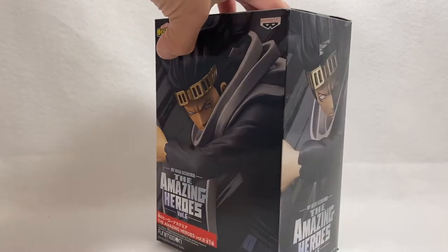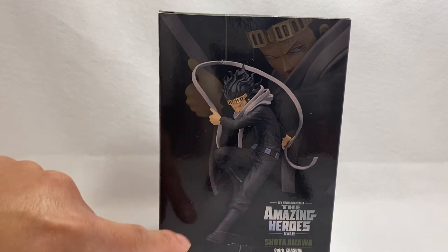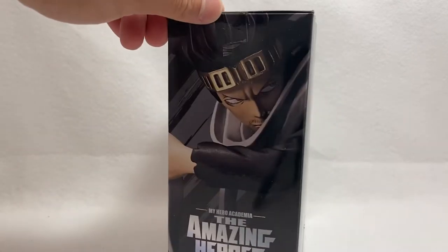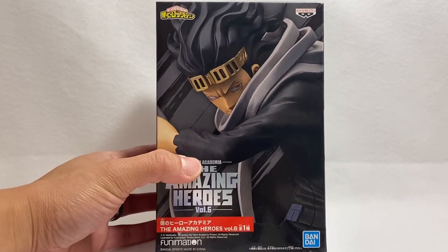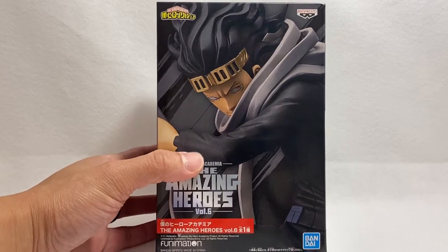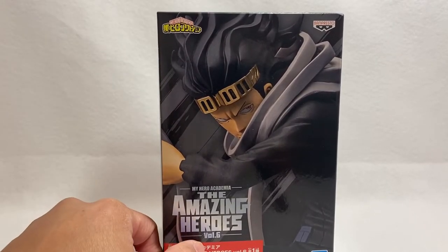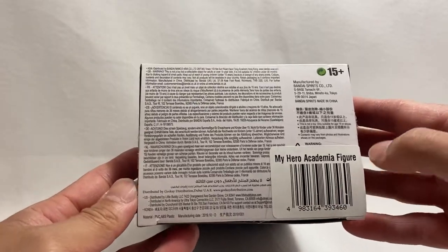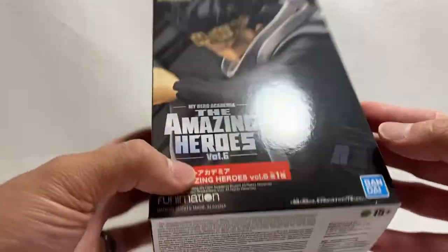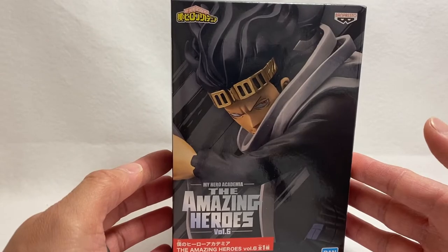This is for the statue — as you can see I've already been twirling around the box to show the dynamic pose he's being displayed in. The box is awesome, it's a small little box but there are pieces to put together. This is the front Banpresto logo, the My Hero Academia label, Volume 6. The top and bottom show '15 and older.' I believe I picked this one up at GameStop when it was on sale.